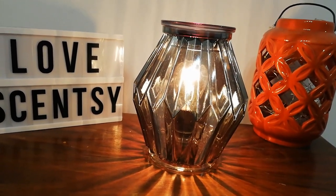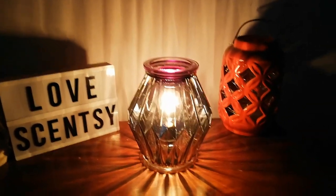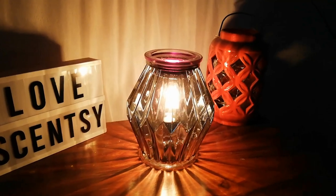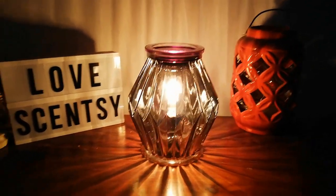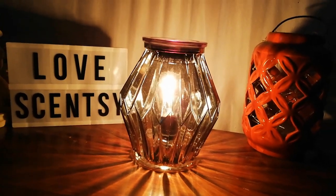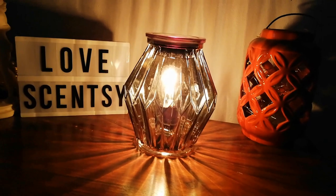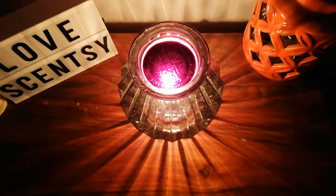But let's have a look at what it looks like in the dark. Wow, that's absolutely amazing. You get that light shadow on the back wall and it just really comes into its own. The amount of light it gives off makes it a perfect night light, or if you wanted to watch TV and have a lamp in the background, this is definitely going to give enough light off. Look at the pattern that you get as well.